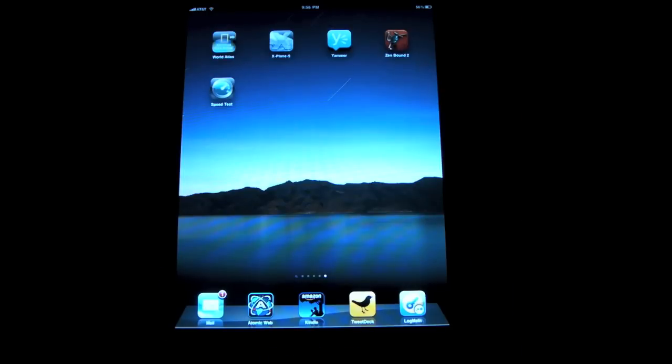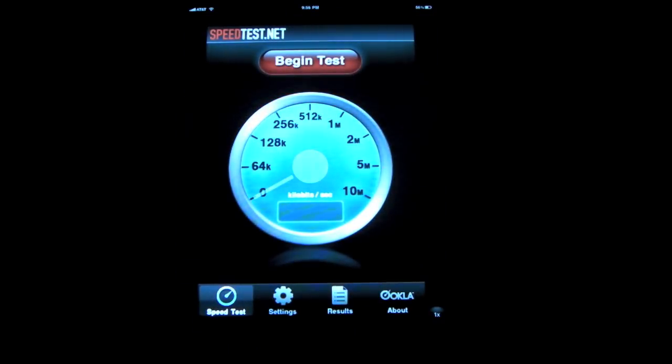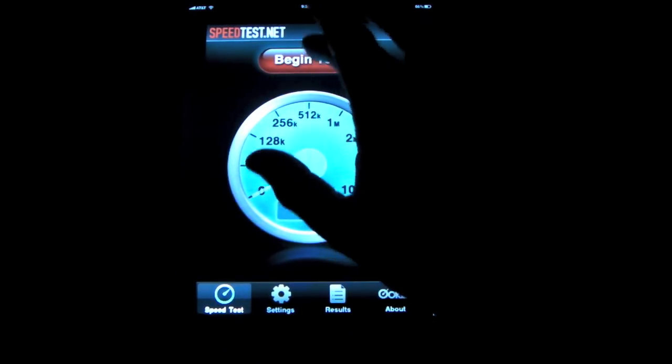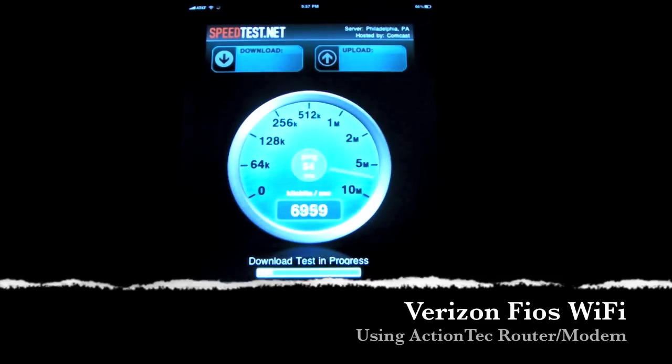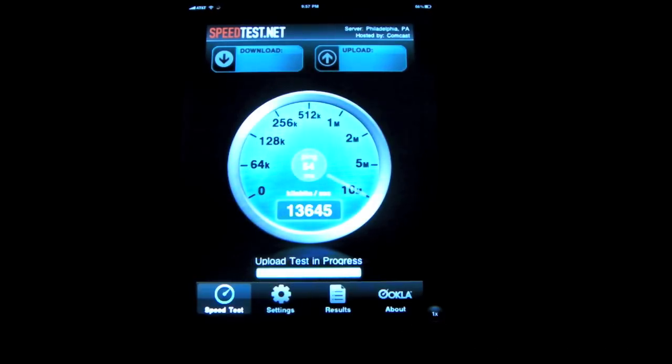I have three scenarios I want to test. The first is going to be Wi-Fi, the second is going to be 3G, and the third is going to be the iPad connected to my Sprint Overdrive mobile hotspot. So let's first run the speed test connected to regular Wi-Fi. This is my home router, Verizon Fios service. I'm using the speed test app. Let's run it and see how fast my home Wi-Fi router is with the iPad 3G.